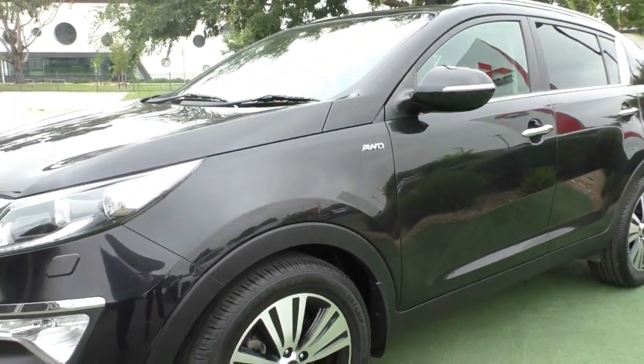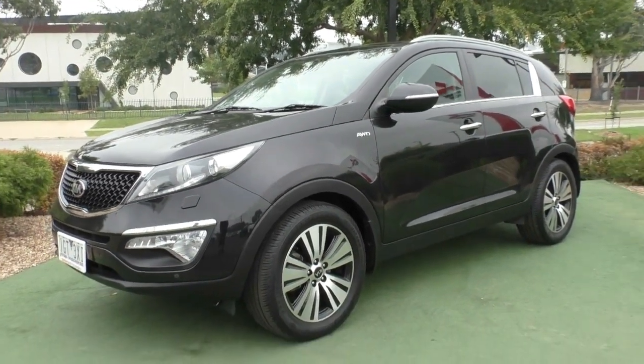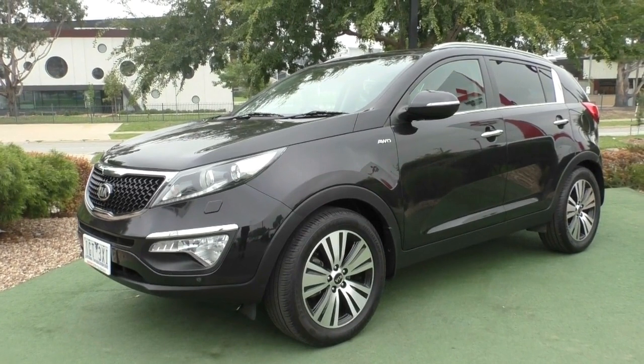So we've got four unmarked rims, plenty of tread remaining on these Goodyear tyres, the paintwork around the car is exceptional, and the car just presents really well. What we'll do now is pop the hood and take a look inside the engine bay of the Sportage.